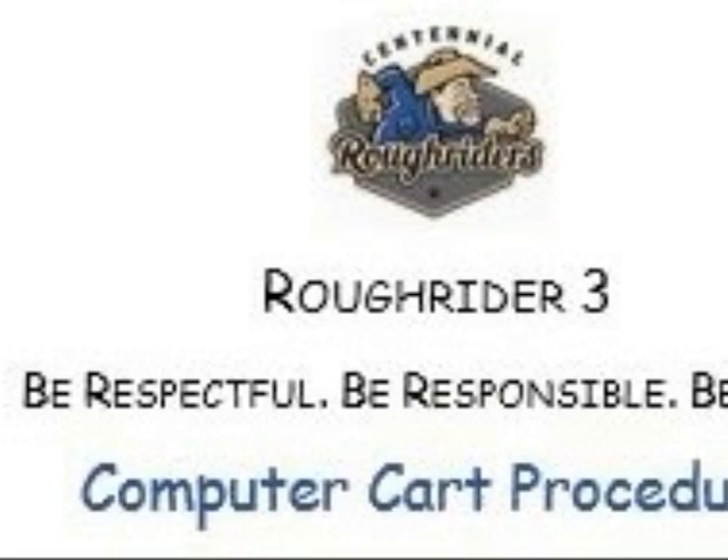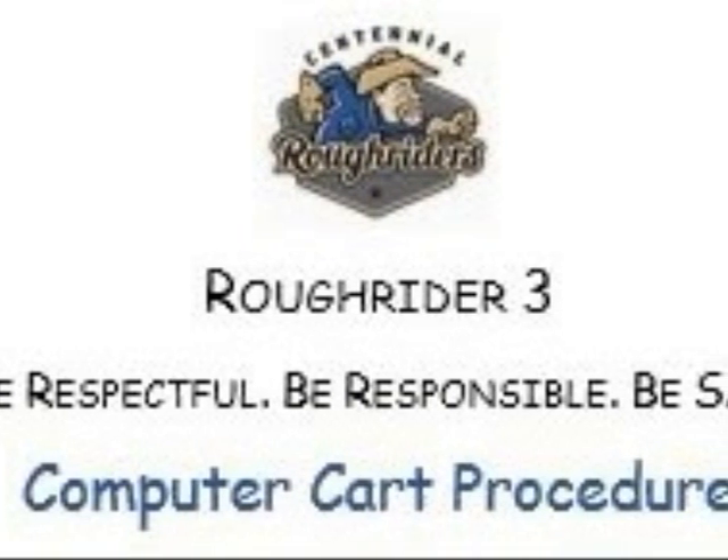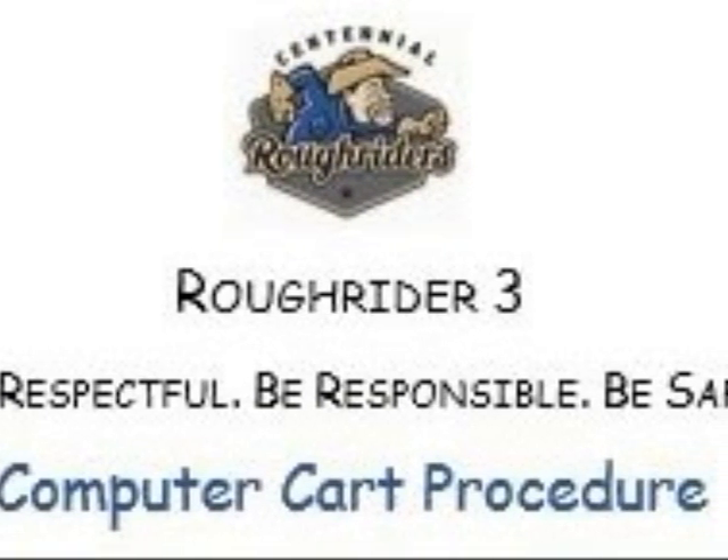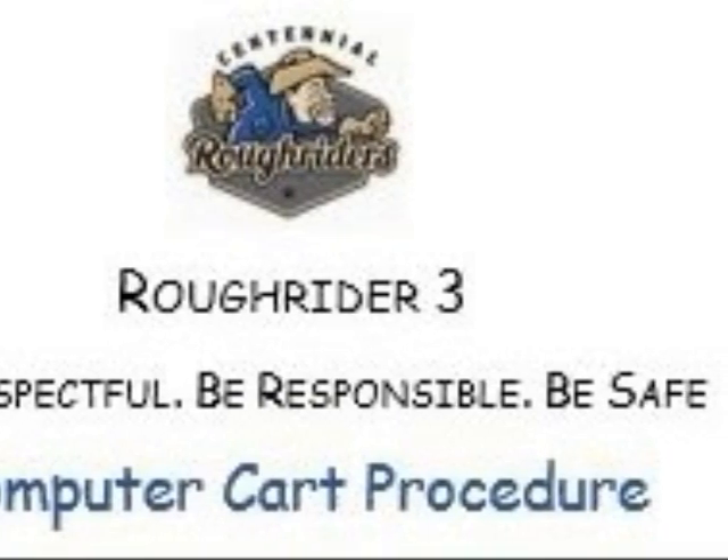Hello Centennial Rough Riders! We are lucky to have lots of great technology to use in our classrooms. We need to remember to be respectful, responsible, and safe while using these tools.